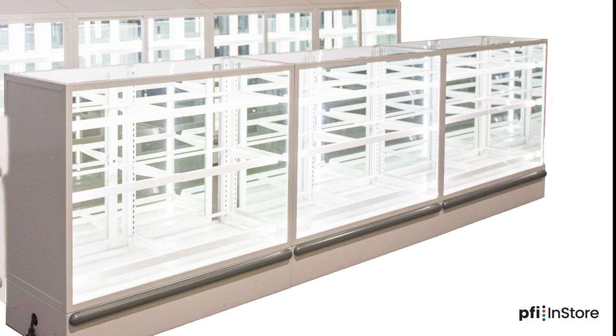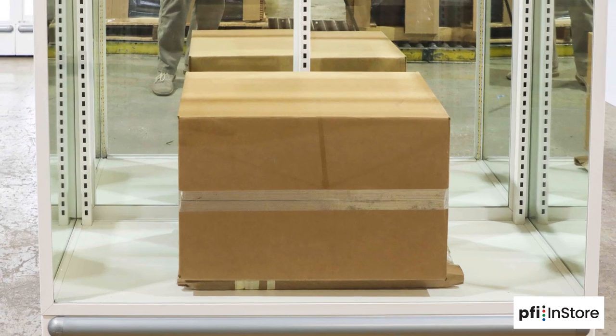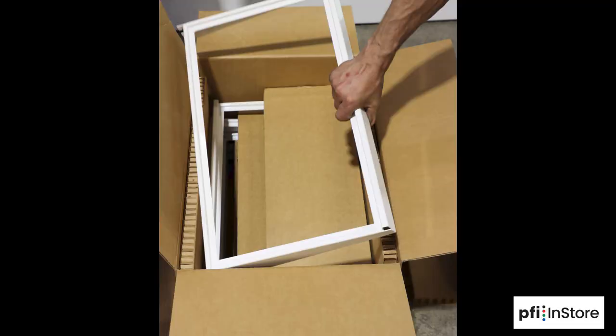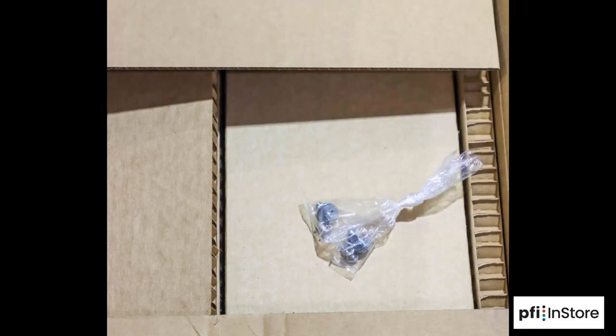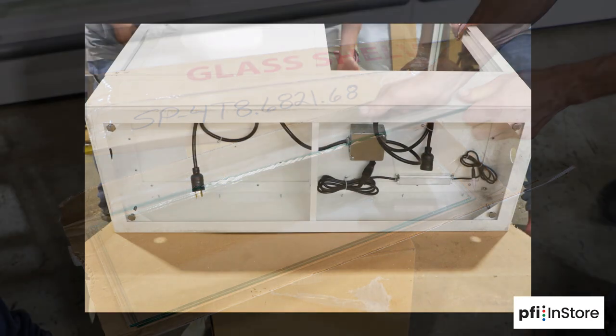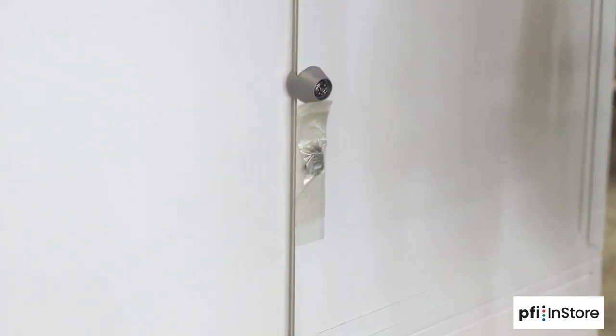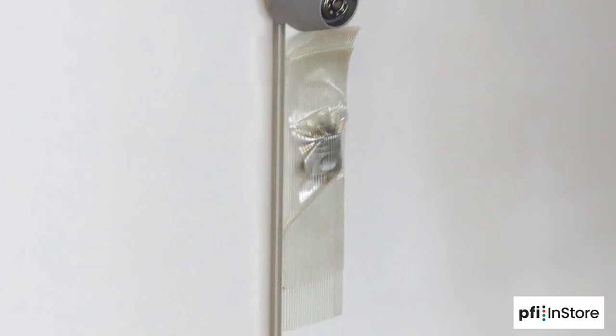Now let's move on to the shorter 42-inch cases. Each 42-inch case comes packed on its own pallet. Once you remove the packing material, you'll find the metal shelves and hardware packed in one box, and the glass shelf tops are in the box on the bottom. Note that the cords for the case interior lighting are under the case, and the key for the lock is taped on the door on the back of the case.